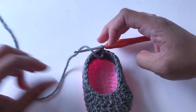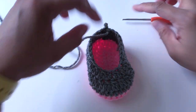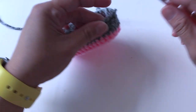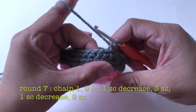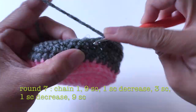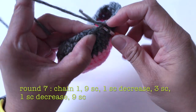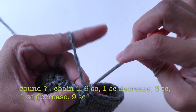This is how it looks like now. I ended the work at the middle of the shoe so I do not need to slip one more stitch. For the next round, chain one and make one single crochet into the next nine stitches. Now make one single crochet decrease: insert into the stitch, pull the yarn — two loops. Insert into the next stitch, pull the yarn — three loops. Yarn over and pull through all three loops.